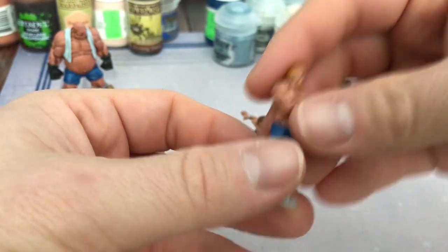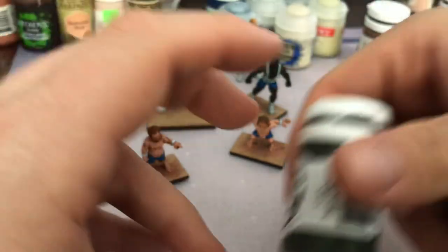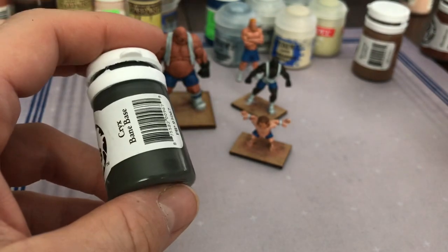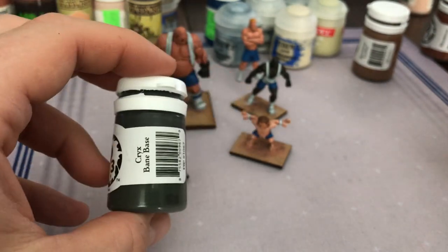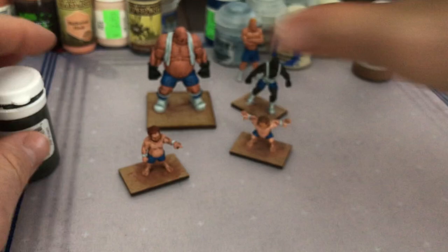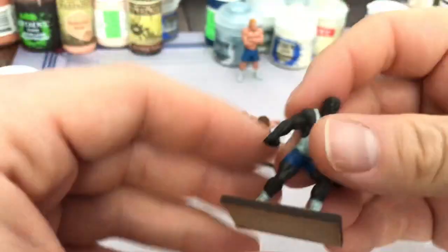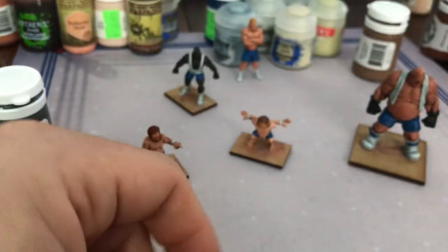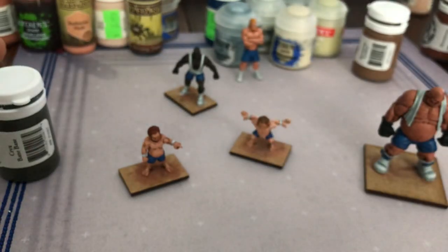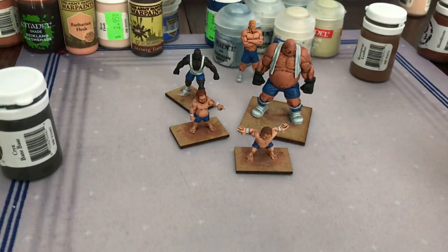These two guys have gloves on — just like the Ork Grappler, I used Crix Bane base with two washes of Nuln Oil and that's it. Easy — I really like the way that color turned out. He also had a couple of buckles on his boots: quick Lead Belcher, and that's it. Easy peasy lemon squeezy.